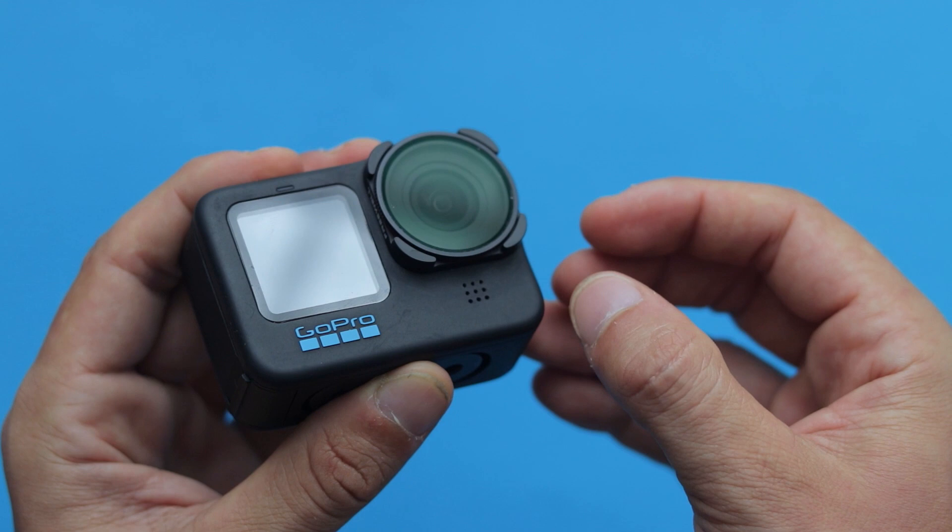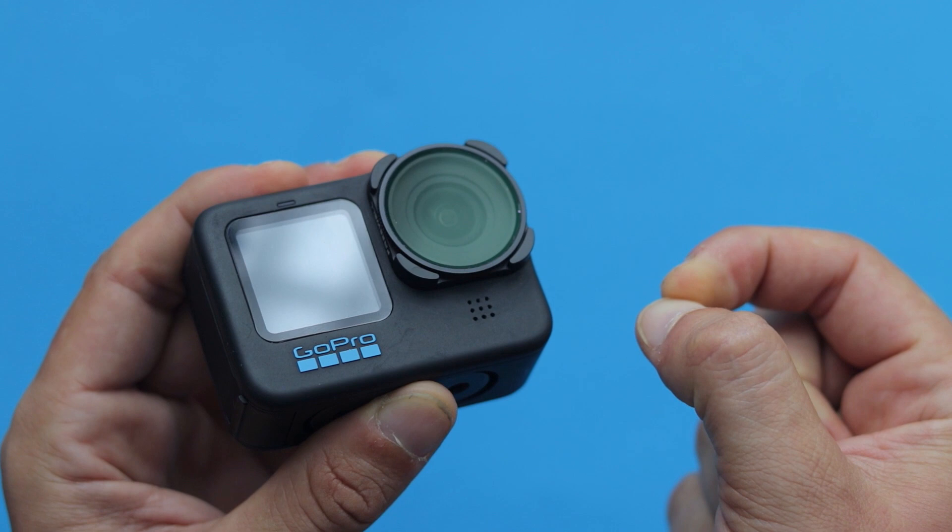And lastly, what I noticed while using this filter is that it helps you bring the colors back to life, making the scene more vibrant.